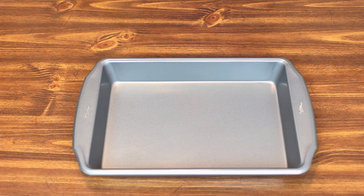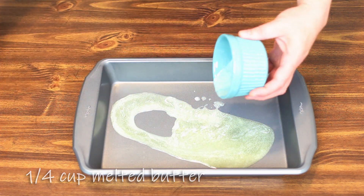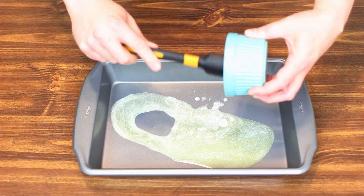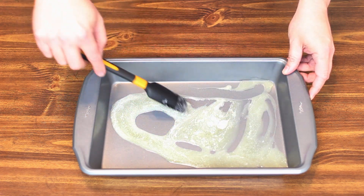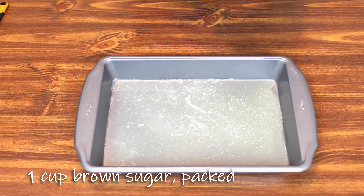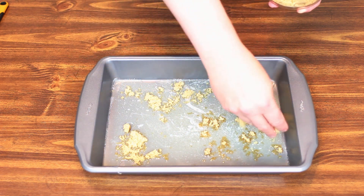The first thing we're going to do is coat the bottom of a 13 by 9 inch pan with a quarter cup of melted butter. Just smear that around until it's all over. And then we're going to take a cup of brown sugar and sprinkle it over the butter. It doesn't have to be perfect because we're going to smooth it out later.